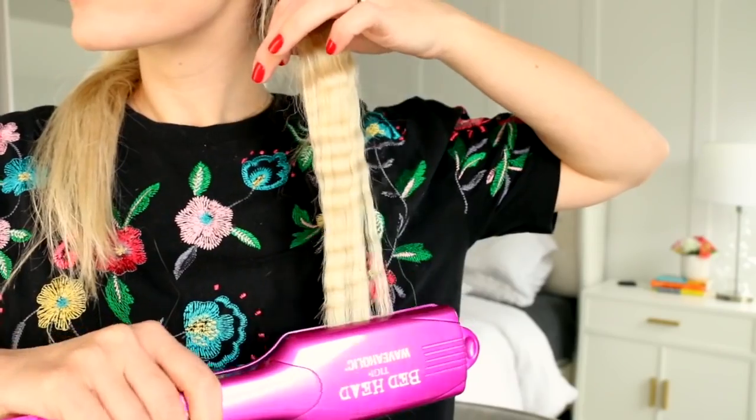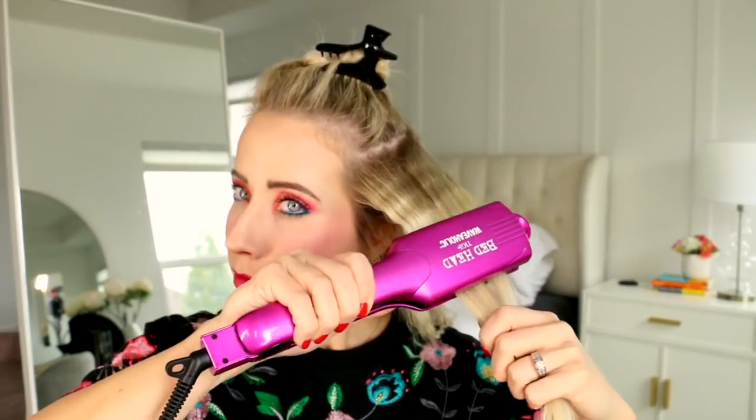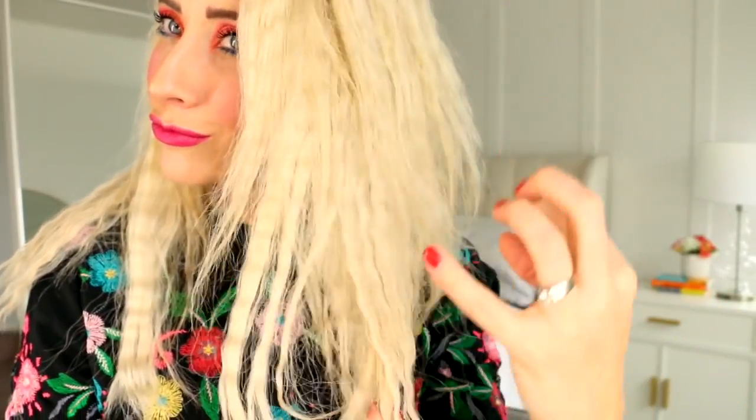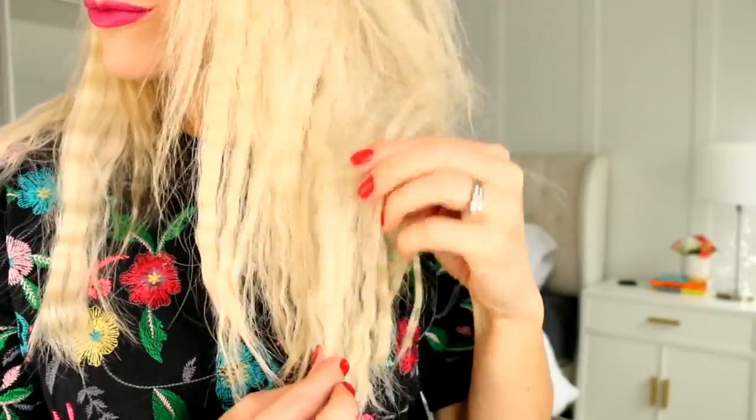So here is our 80s diva makeup — what do you guys think about it? We're moving on to the hair and don't worry, scrunchie, you'll be back. I'm just taking a crimper, spraying some heat protectant onto the hair, and then crimping it layer by layer. When it's all been crimped, spray it really well with some hairspray. Then I'm pushing my fingers into the ends and pushing up on the hair to tease it a bit and give it some extra messy volume.